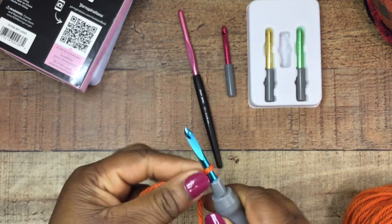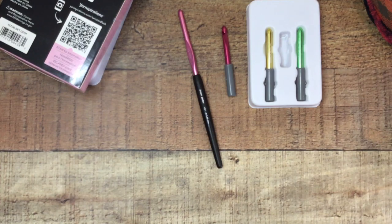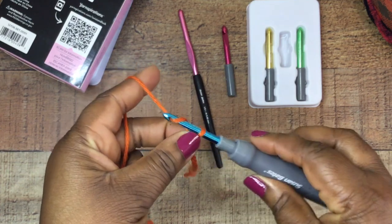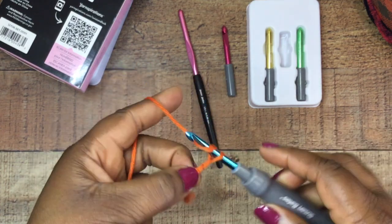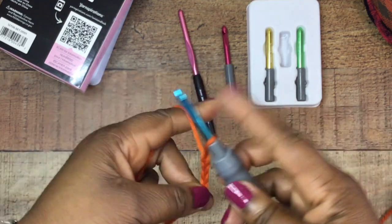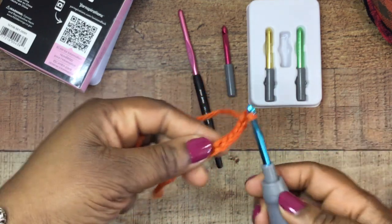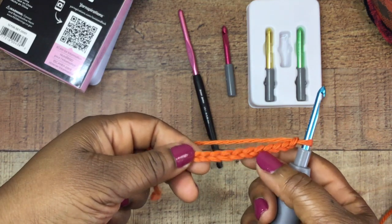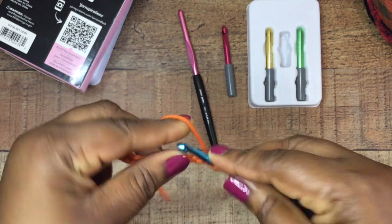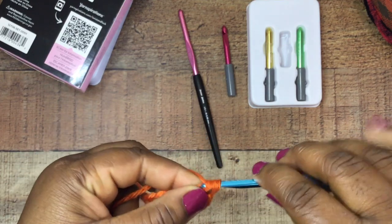Let's see how it works with actually crocheting, because that's the whole point of this hook — not just to look pretty and be convenient, but does it work? I made a quick little chain and the glide is fine, it feels good, it feels like a regular Susan Bates hook. One thing I'll note is that the shaft — the hook area — is shorter, so if you're used to letting your yarn slide down a little more, that area is a bit shorter. But it's not a big thing. It still really feels just like a Susan Bates hook.